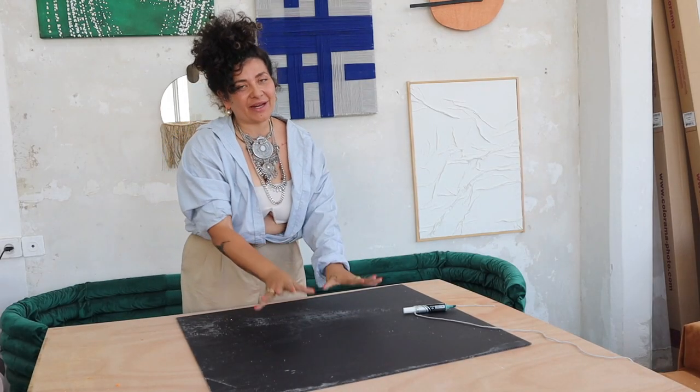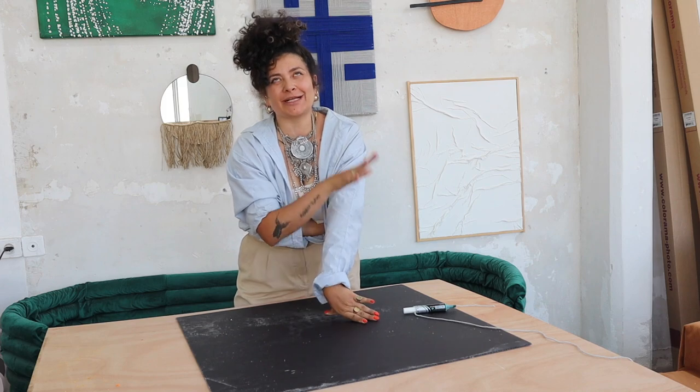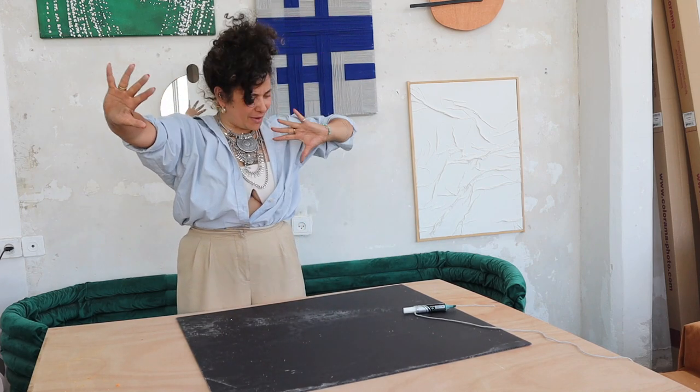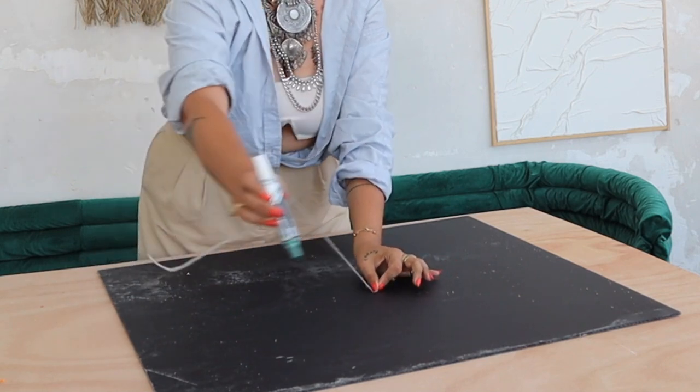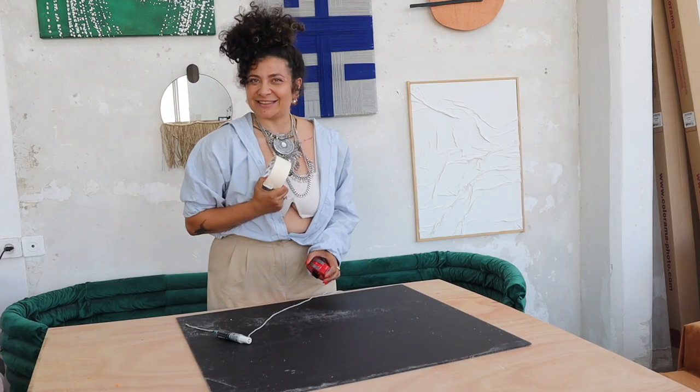We're almost there! I already tested this on top of the legs as it is in square and it looks so cool — and I'm not going to show it to you so that you can have even more of a wow effect once it's a circle. To make a circle we use the same technique as every time: we just get a marker, tie it on a thread, find the middle, and let's do that.